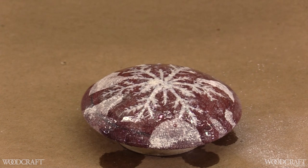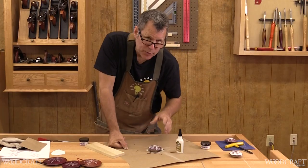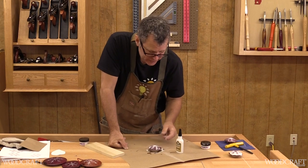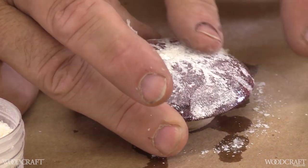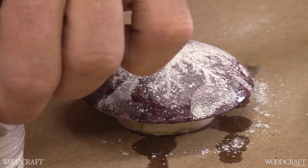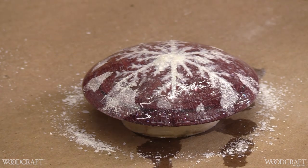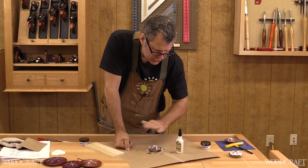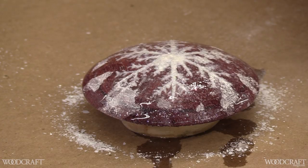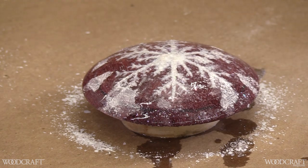I don't like to use accelerator at this stage because it can boil the CA glue, and it also makes the CA harder and more difficult to sand off. I like to put a second coat of mother of pearl on, because the first coat of CA glue sometimes wicks down or collapses the mother of pearl below the surface. By rubbing in a little extra to fill voids and adding another application of CA, I ensure I'm at least flush, if not above the surface, so when I sand flush we'll have a nice crisp line.